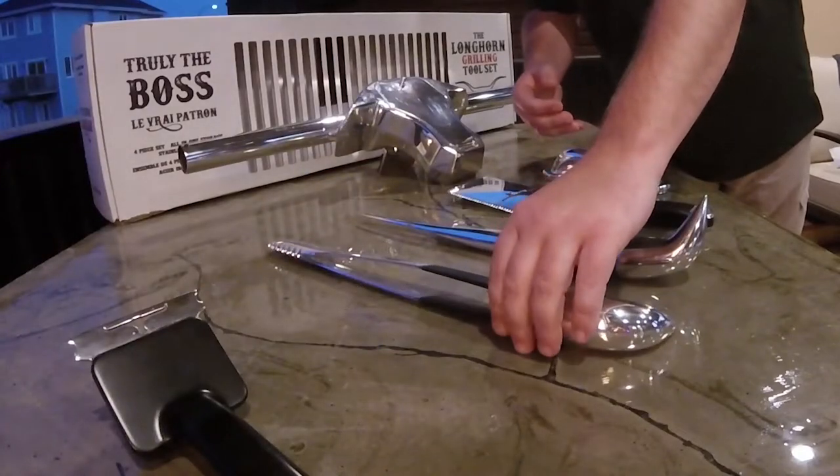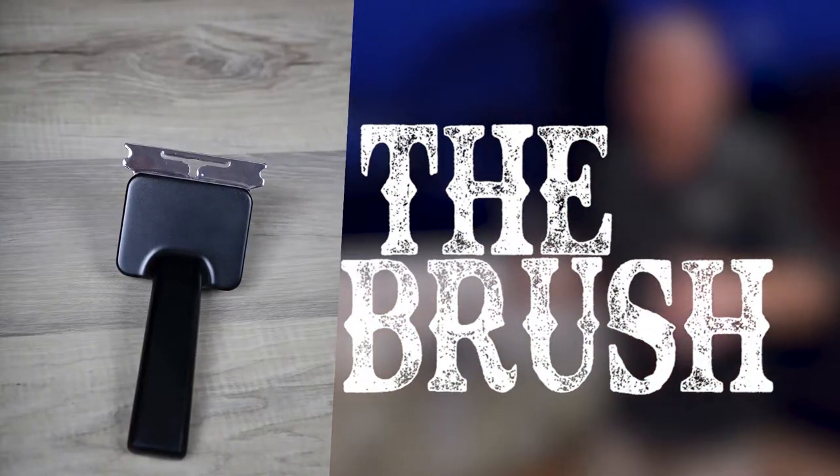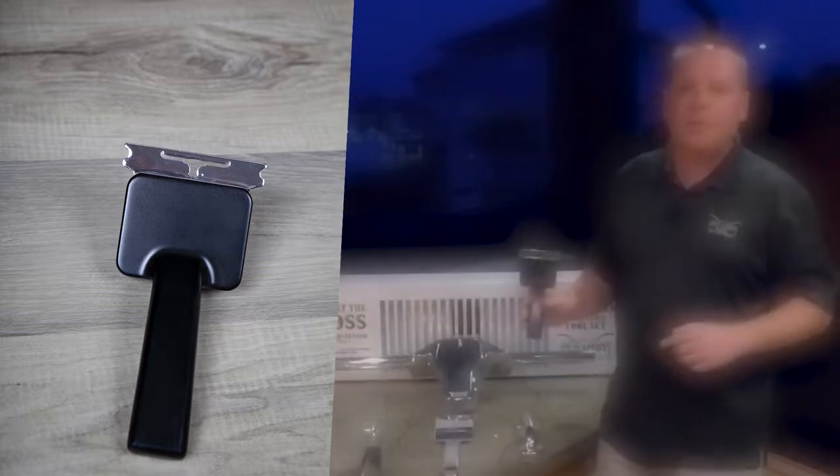Last but not least, we've got a bit of a mess on the grill. We're going to throw in the best way to clean it up — the Longhorn Grilling Tool Set Brush. Stainless steel up here. Quick scrape, quick brush, good to go. Ready for tomorrow's barbecue.